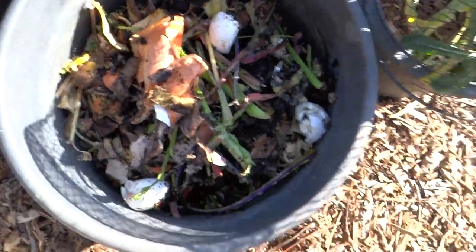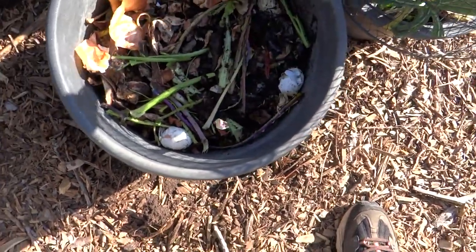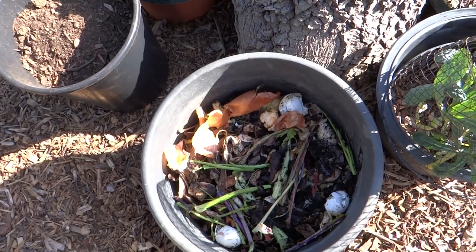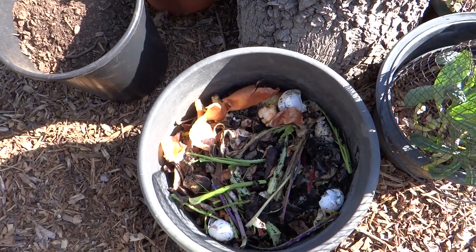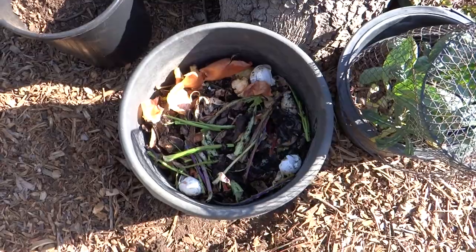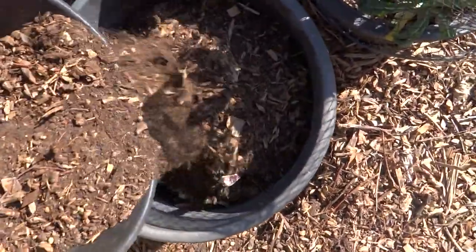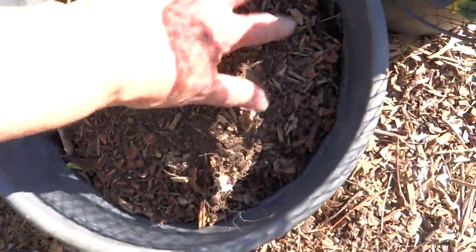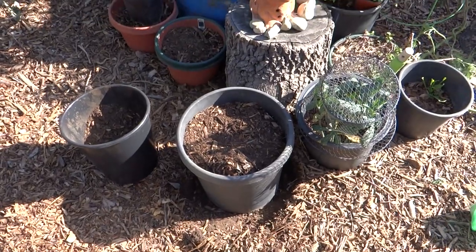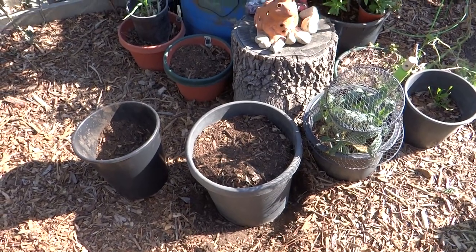I'm also going to put on the top here some kitchen scraps — it's not compost yet. As you can see it's got potato skins, bits of jackfruit, all kinds of greens and kale, onion skins, coffee grinds, eggshells — everything is in there. Now I'm going to top it with some of the broken-down wood chip soil. If you don't have wood chips, that's fine — you can use potting mix. If you're adding your own kitchen and garden scraps, you won't have to buy anything too expensive.